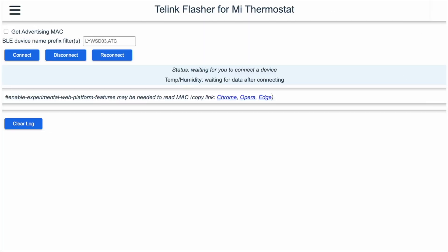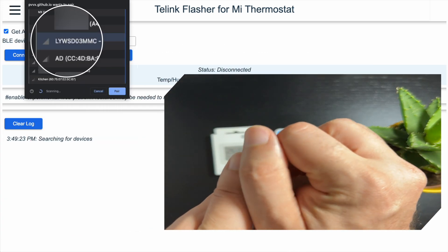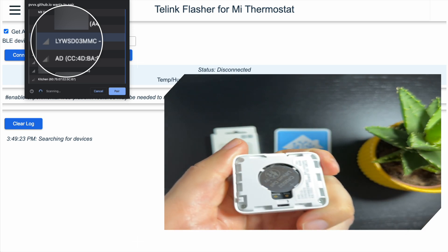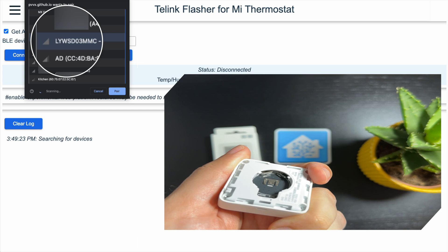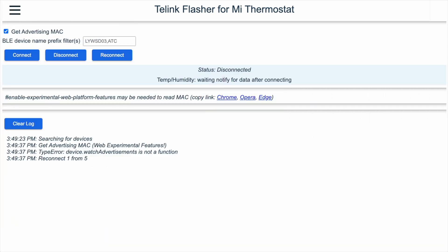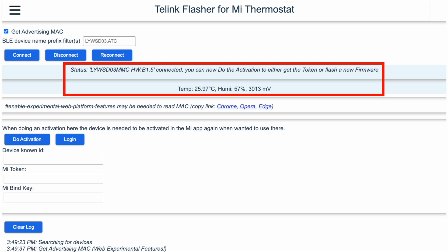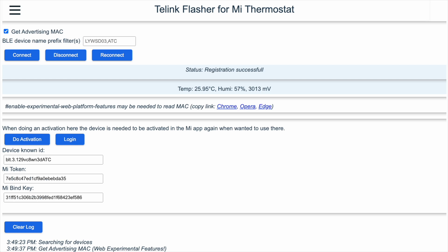Open the link from the description in Chrome. Check 'Get Advertising Mac' and click Connect. To find the sensor faster, remove and insert the battery. You should see it after a few seconds. Select it and click Pair. Wait for it to connect, then click 'Do Activation'. It will take a few seconds to activate.